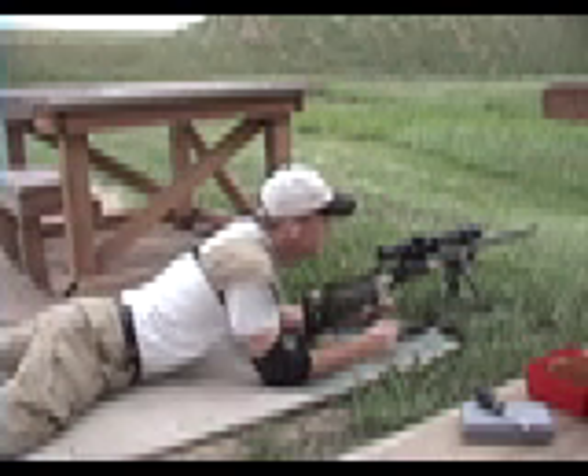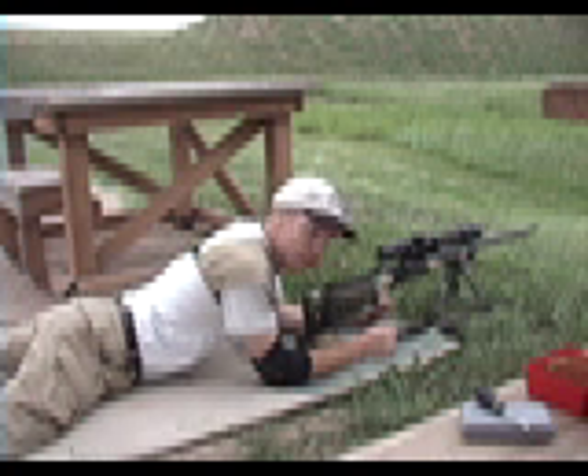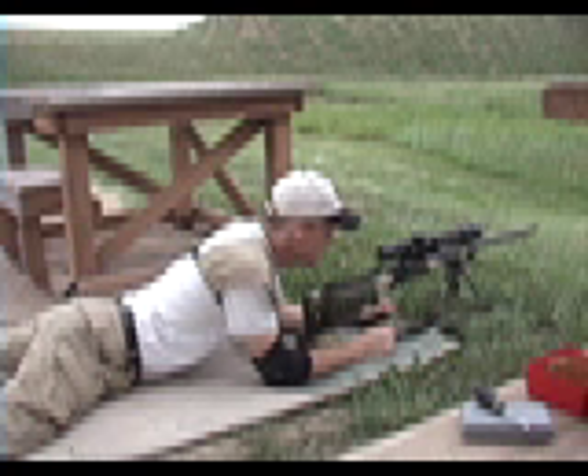Interesting note also: there was about a half-value 7 mile-an-hour wind in between the time that I got back from pacing the target and now. It's dropped off and has actually switched over from the other direction, so for all intents and purposes, there's no wind.